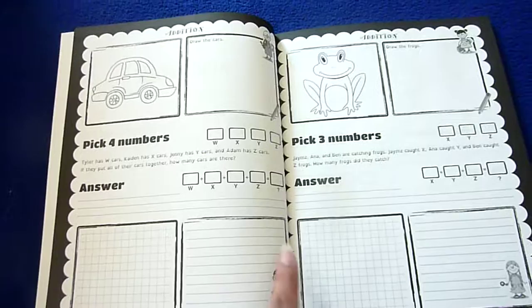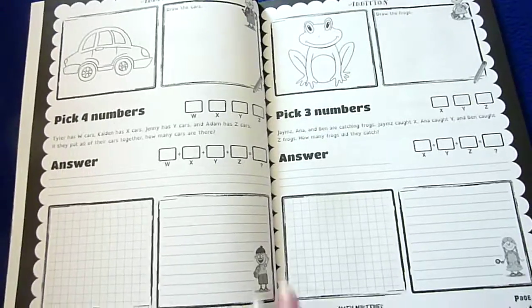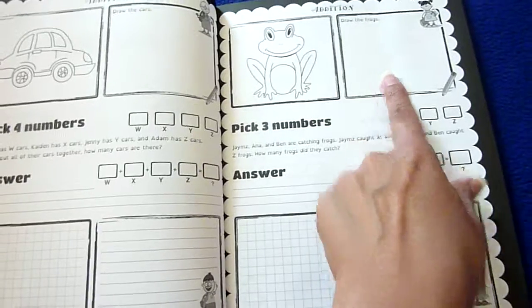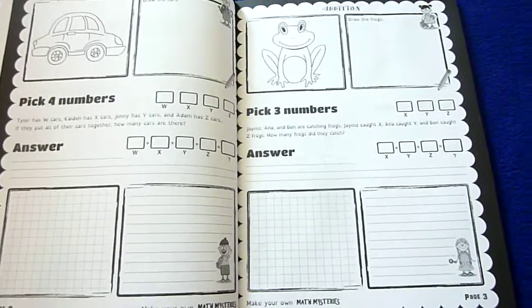I think it would be even fun to write something a little more about the story or the cars, but of course they don't have to do that — just a suggestion. And here's a frog, so they're going to draw frogs, pick three numbers, and use this to work out the answer.